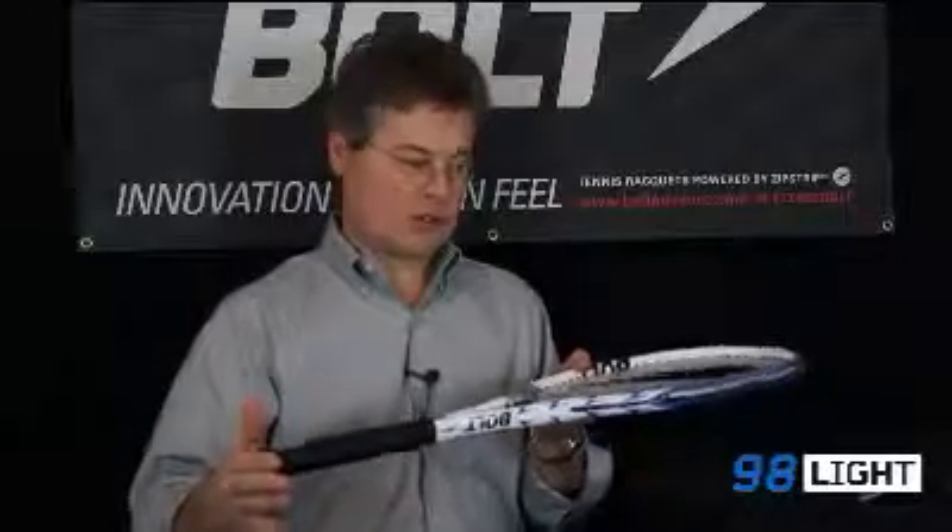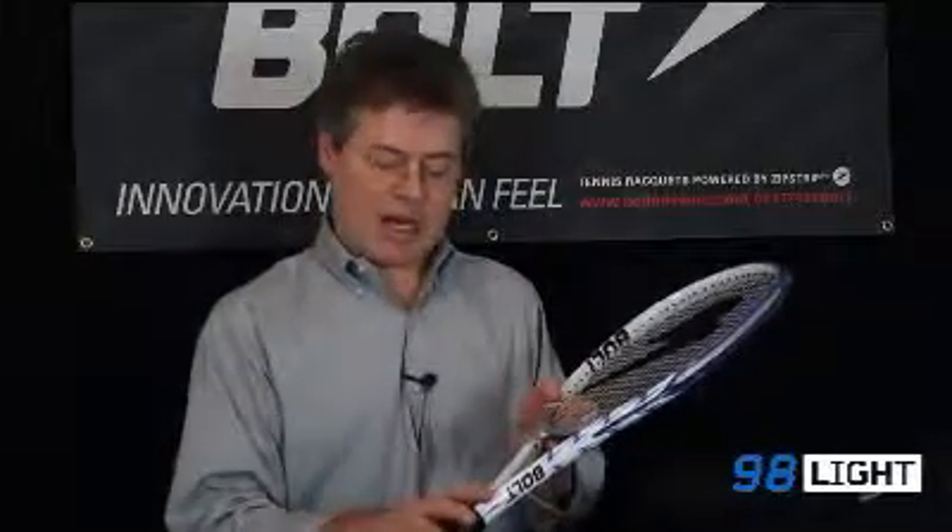It has a head size of 98 square inches, standard length 27 inches, and a strung weight of 11.1 ounces or 315 grams. It's balanced 5 points head light, which gives it a swing weight of 310 — pretty low on the swing weight scale — gets through the air easily, head light for extra racket head speed and easy access to spin.